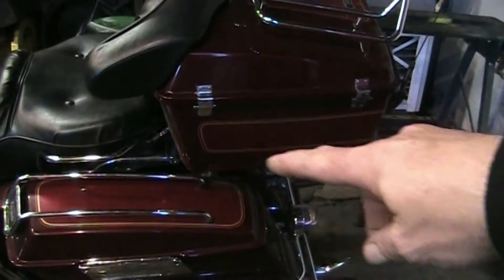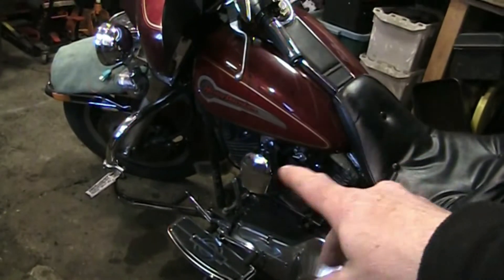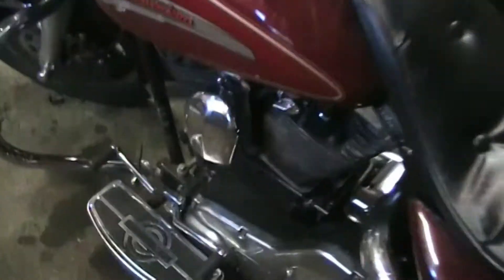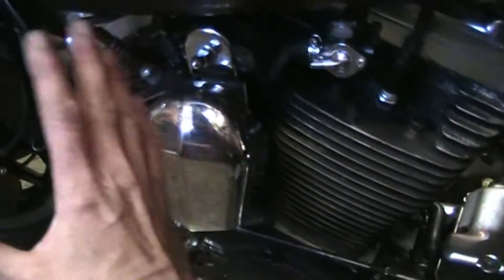I had to fix some grounds, fix the wiring in some of the clearance lights on the tour pack. I had the motor torn down — the jugs were off, the cases were left. I had to pull the pistons and pull the cylinders out because I had to replace the base gaskets. The gaskets at the base of the cylinder were leaking oil, so the entire top end of the engine had to come off.